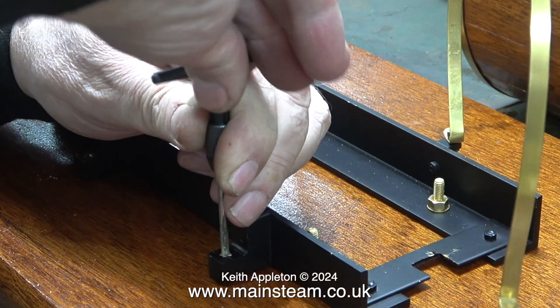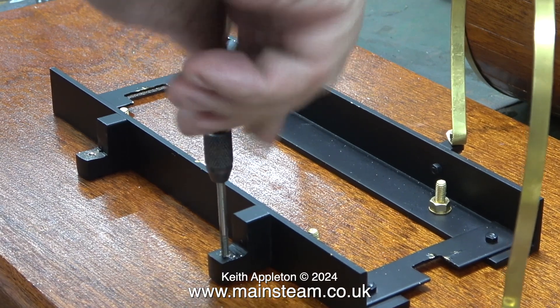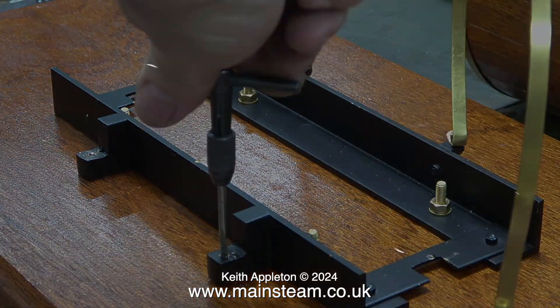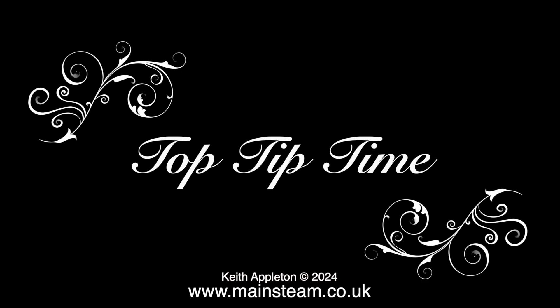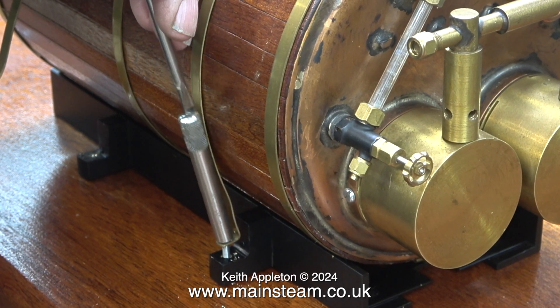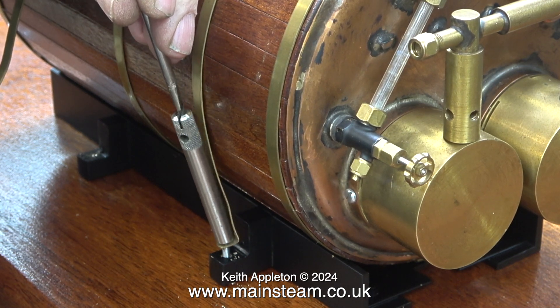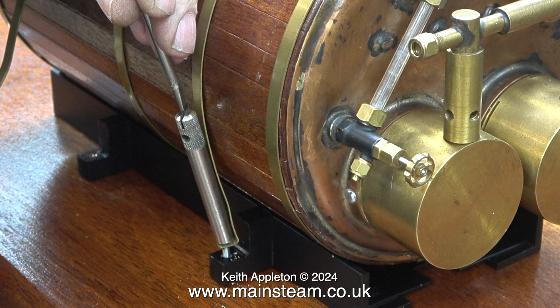The next part of this job is to secure the boiler bands to these brackets using steel bolts. And now, without further ado, it's top tip time. This is how I secured the bolts in position — it's much quicker than using a spanner. I used a nut spinner with a slot cut in the end, which I did on the bandsaw, and now I can use a screwdriver, which makes fiddly jobs like this much easier.